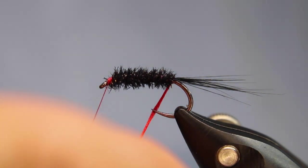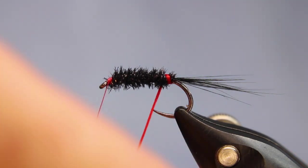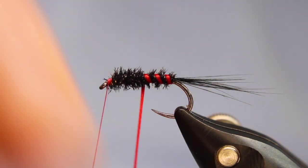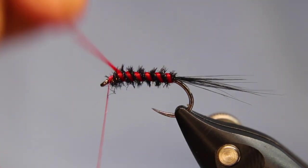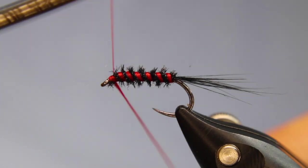Then I'm going to take my floss and wrap the rib. When I come around, if it opens up too much I'll give it a bit of a twist — I want it fairly visible but I just don't want it to take over all of the peacock. And one more wrap just to come up and over, then tie that down.